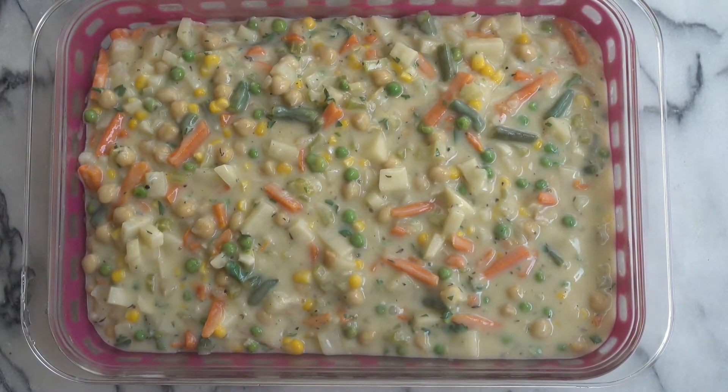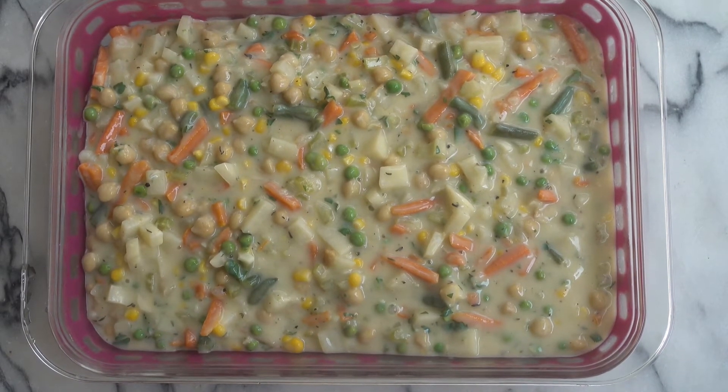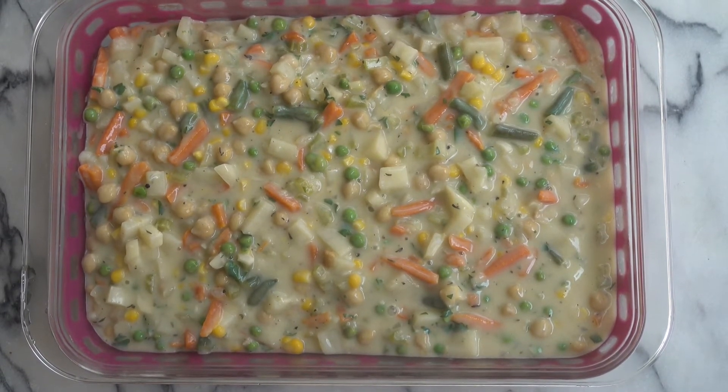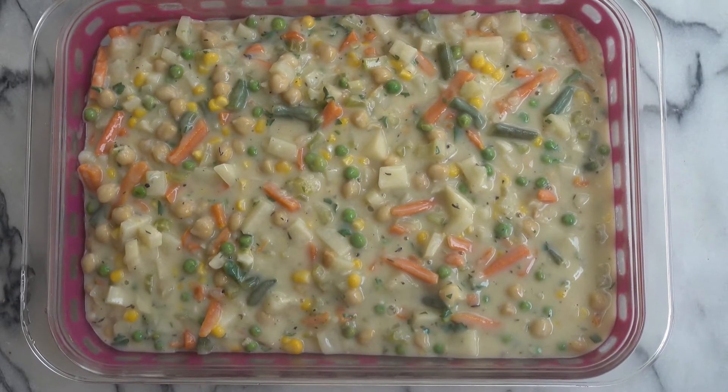Now we are going to bake this in the oven for about 20-25 minutes. This is going to help it get nice and thick and creamy. And then we will add our biscuits, and then put it back in the oven to cook the biscuits.